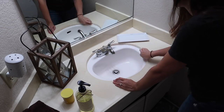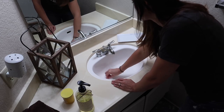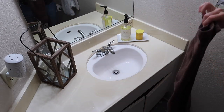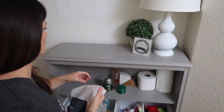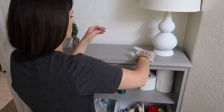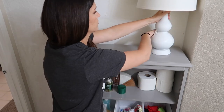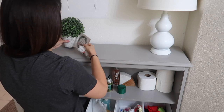Lately my kids have been filling up this sink with water and soap, and it is driving me crazy. They're putting their boats and their toys in there and all kinds of stuff. I have to try and remember that one day I'm going to miss these little messes. I'm going to miss the disaster that was my house. I just have to keep it all in perspective — a clean house is not the ultimate goal. Happy kids is definitely my ultimate goal.